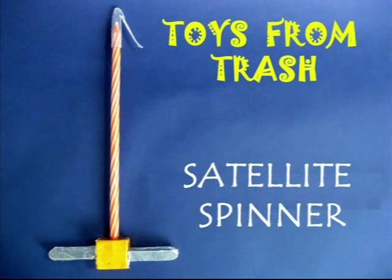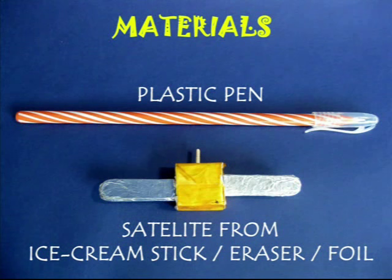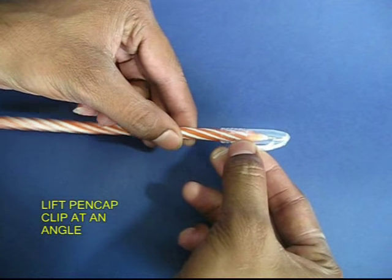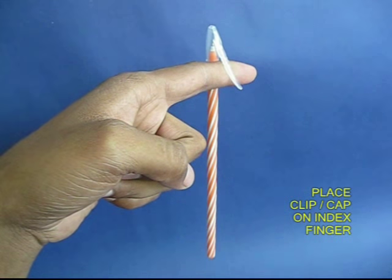Satellite Spinner is a good thing to use. You need a pen and a clip on the pen, and a satellite with a rubber, two ice cream sticks and foil paper.